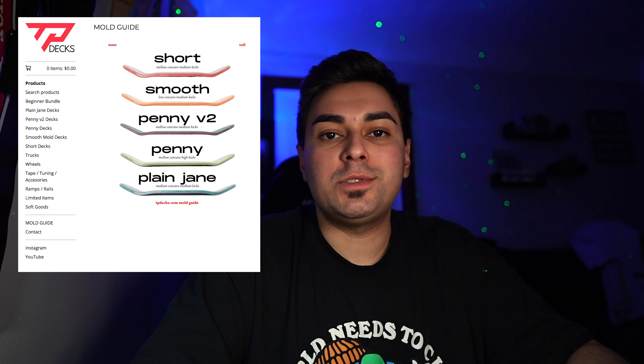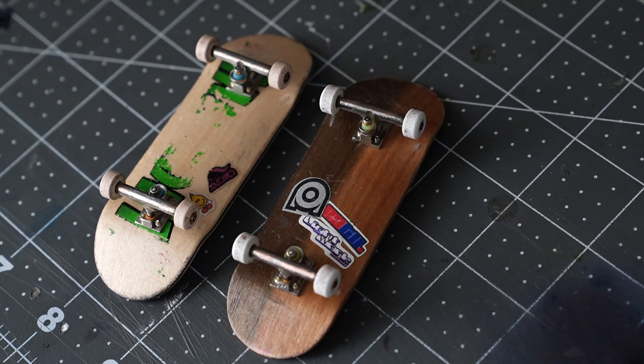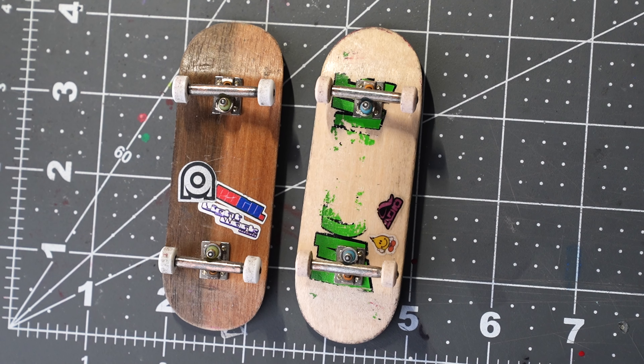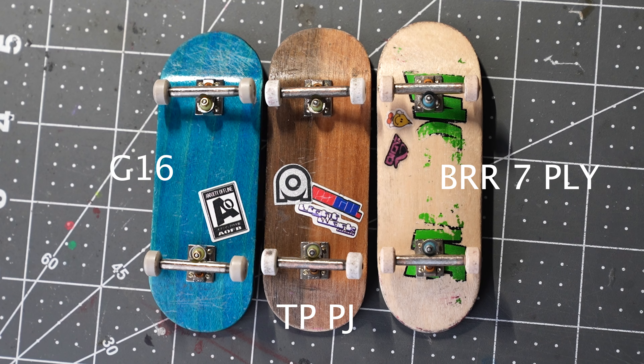They offer a variety of shapes and sizes, but I have my eye on the Plain Jane. I've been fingerboarding for about two years now, so I really kind of got it dialed in as to what I look for. One of those things is a medium kick, medium concave, which this deck advertises itself as. And now that I have it in hand and I'm skating it, it feels vaguely similar to the Brillinwood regular mold, but more well-rounded and a little bit shorter. Another thing that's usually make or break for me is a long wheelbase, which this deck also has.